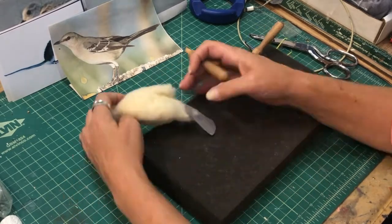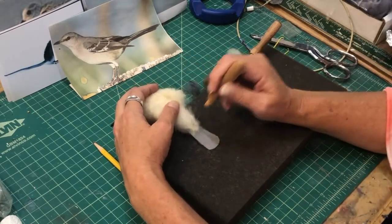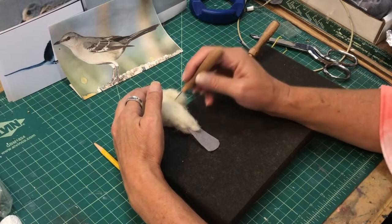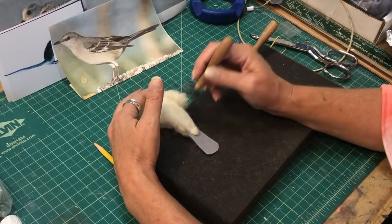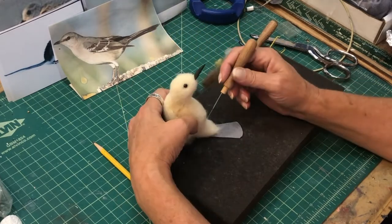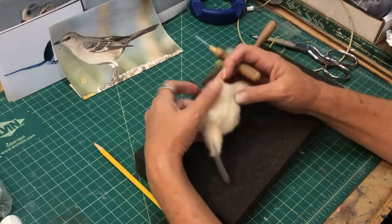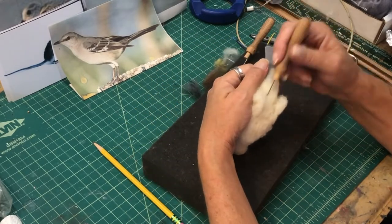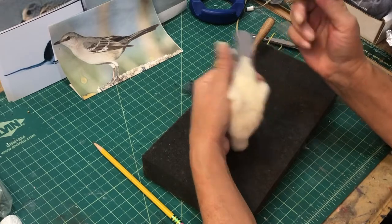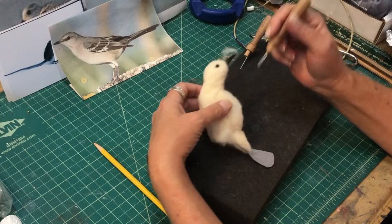The tail is in there, and I'm adding some wool to the back of it because those tail feathers hang over the back of the bird. You shape as you go along, keep perfecting the shape and getting it to look like a natural position.